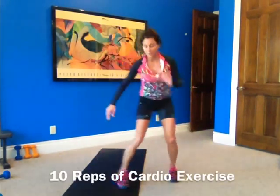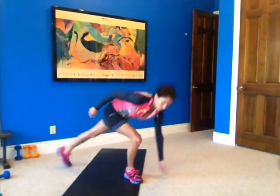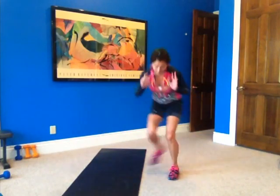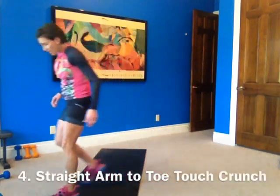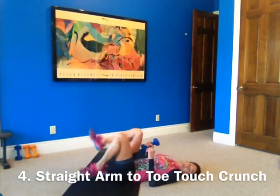Come onto your cardio. Five, six, seven, eight, nine, and ten. Okay, come onto your cardio. Number four — this is a straight-arm toe-touch crunch using one weight.